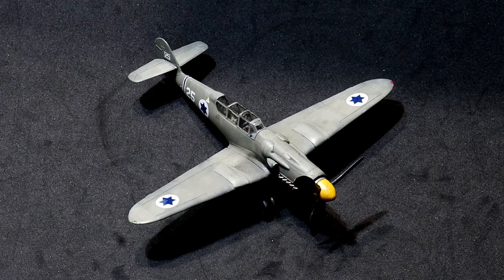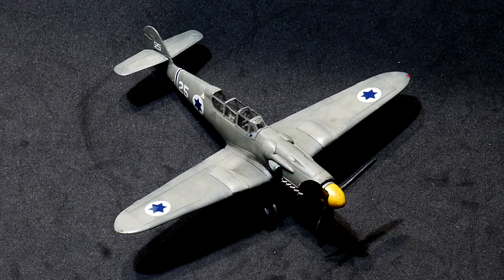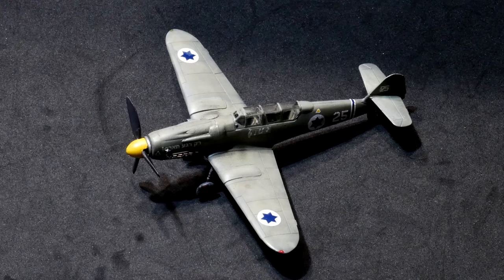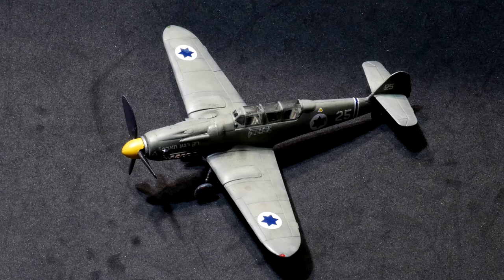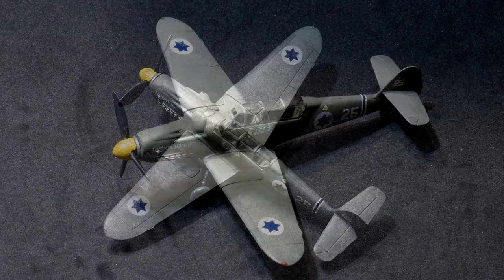This is how the finished model looks. As I mentioned previously, it's almost fictional — the markings are fantastic but they were never used in Israel. I think it looks great, and now we know more about that plane and that kit.